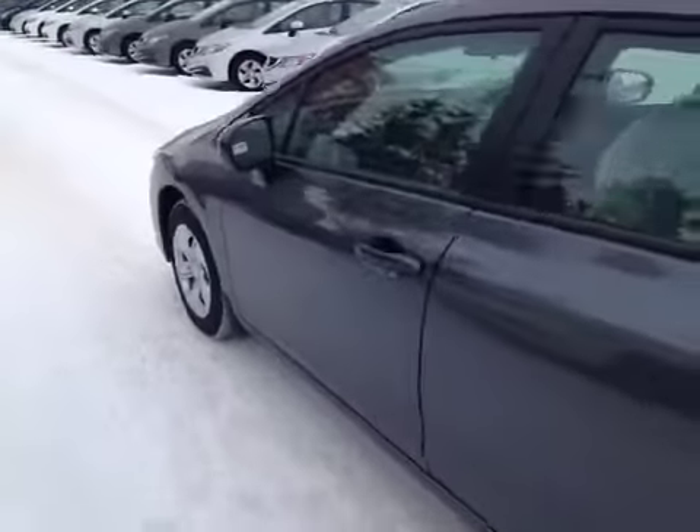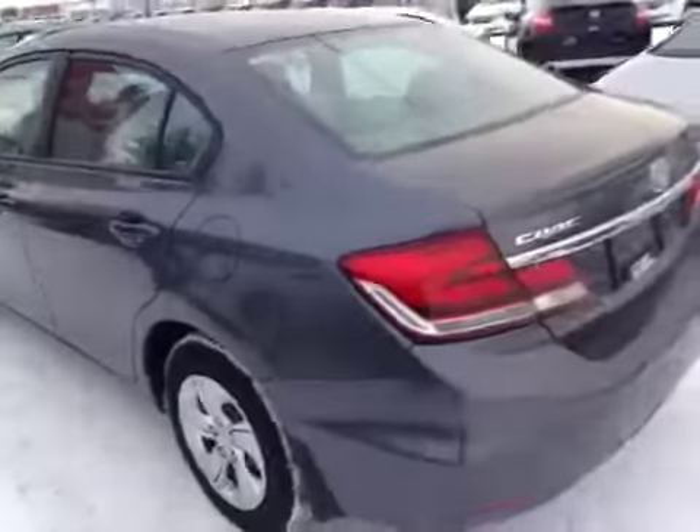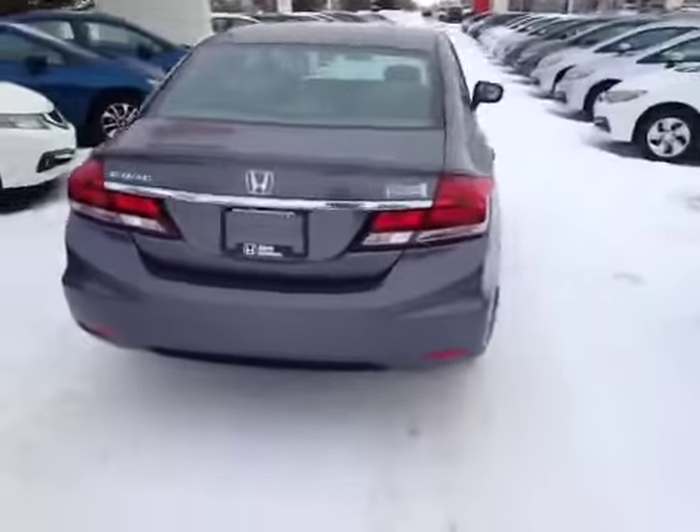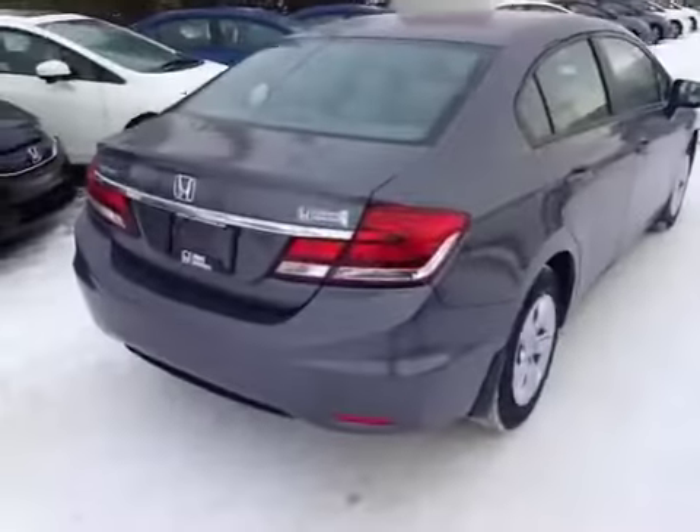The Civic is sitting on all-season tires with wheel covers. Here in the back you can see it's got some nice chrome accents, lots of room in the trunk with a spare tire and jack. Original floor mats still in plastic.